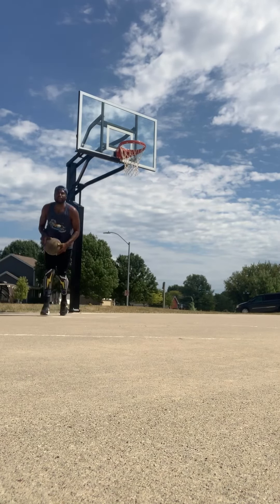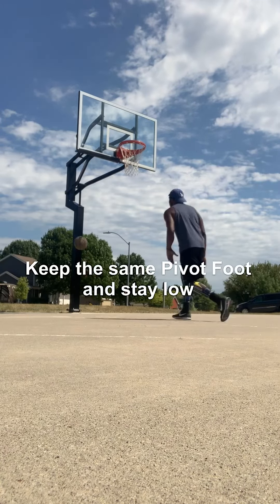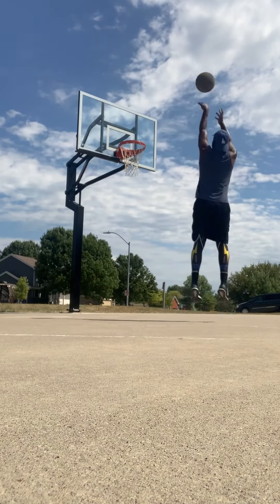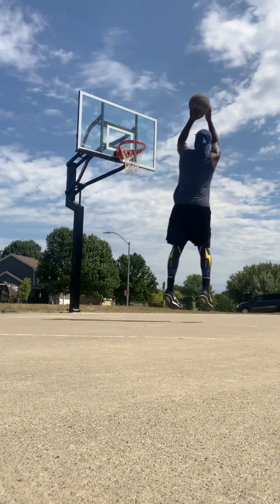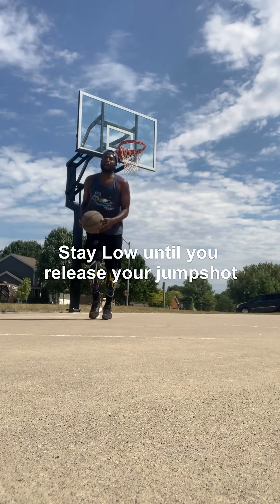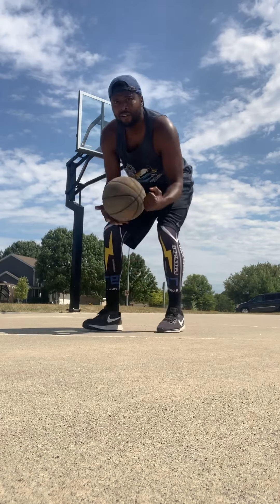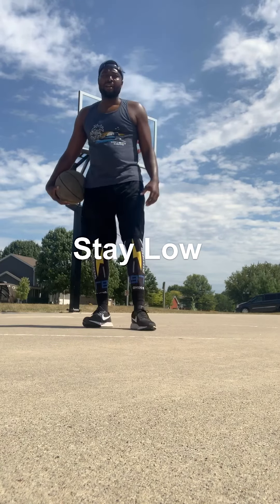Notice when I spin it, I'm keeping that pivot — same pivot. Keep your same pivot and stay low. I want you to stay low until you release your jump shot. It's important that you stay low. Boom, boom, boom — stay low until you release your jump shot, then you come up.